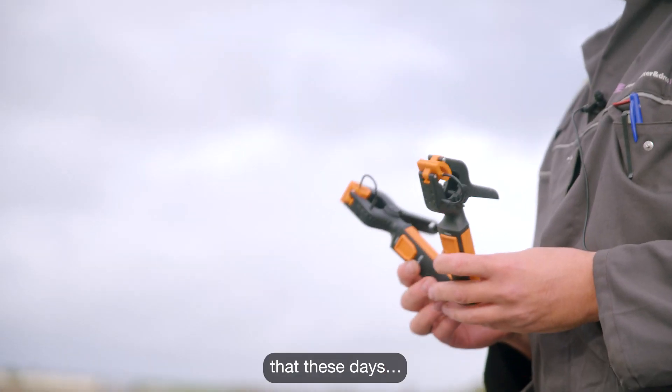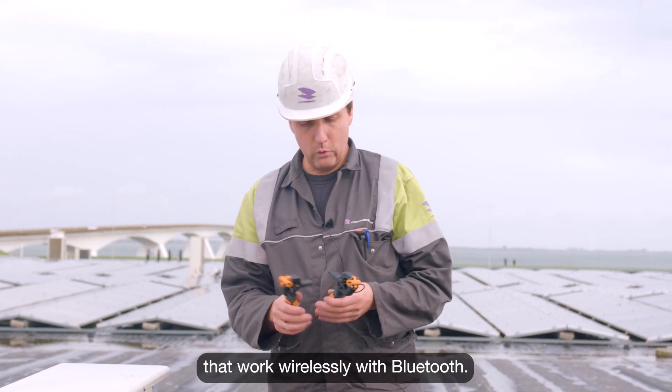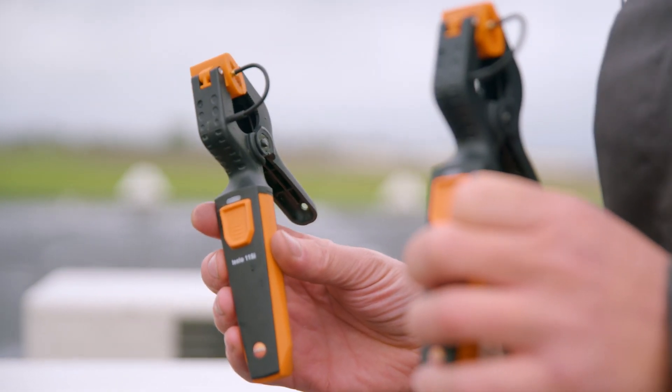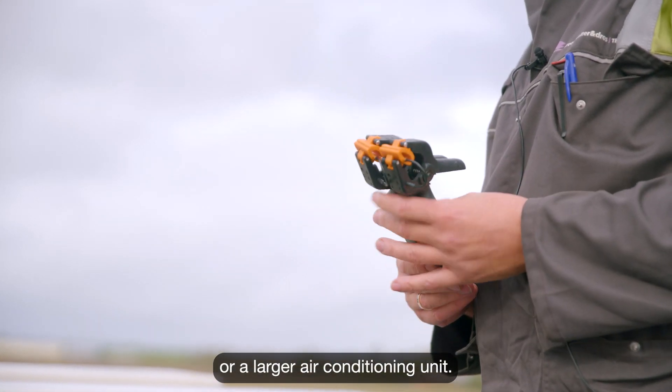The nice thing about Testo is that these days we have temperature probes that work wirelessly with Bluetooth. For example, when you're working on a chiller or a larger air conditioning unit.